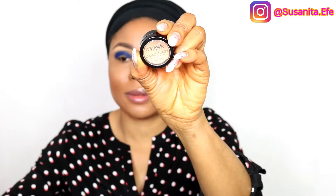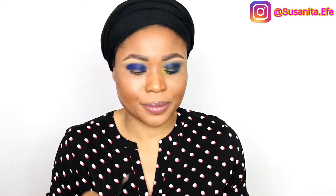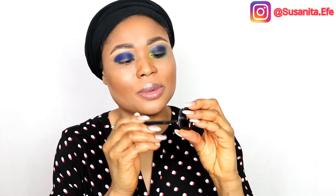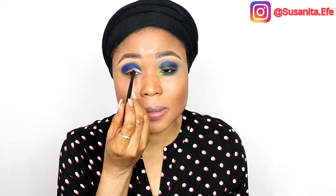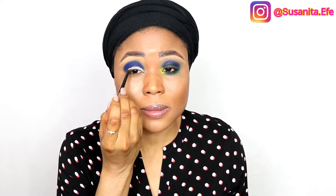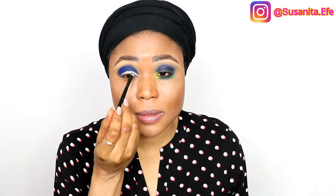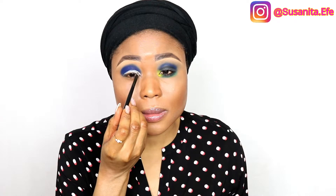I'm going to cut my crease using this camouflage cream right here. Cutting my crease is something that's really not easy for me — I'm not a perfectionist when it comes to cutting my crease. It's really challenging and I'm still learning.